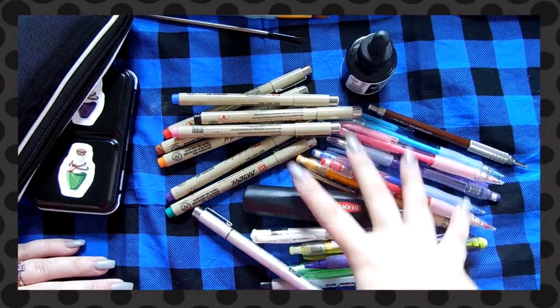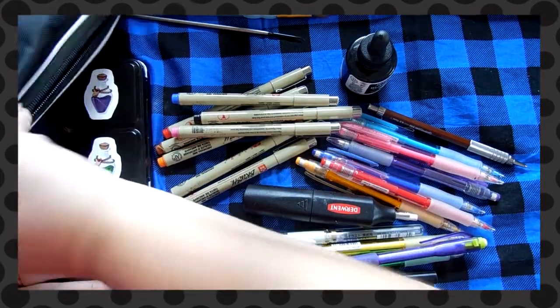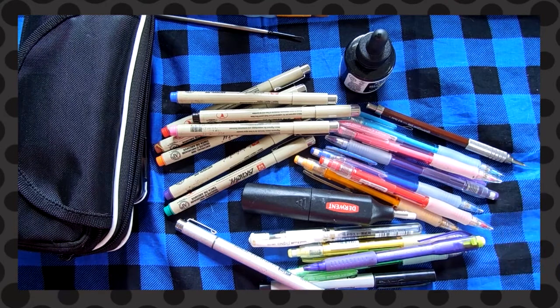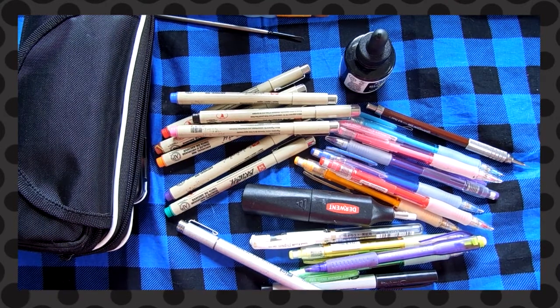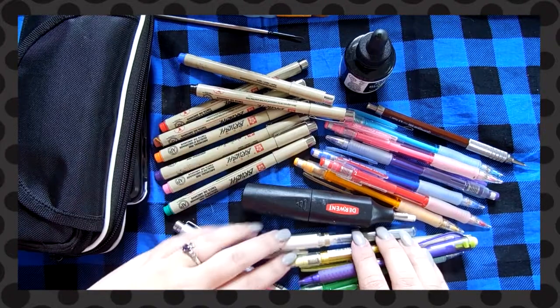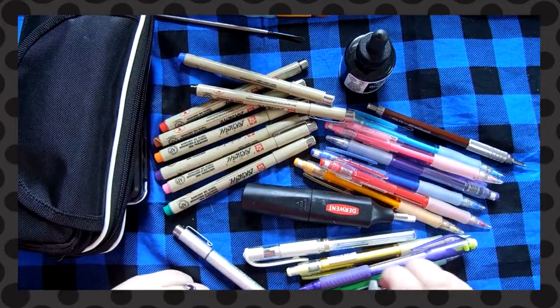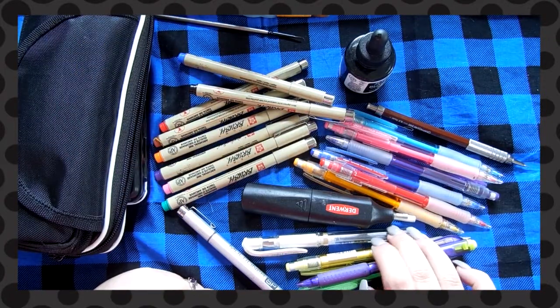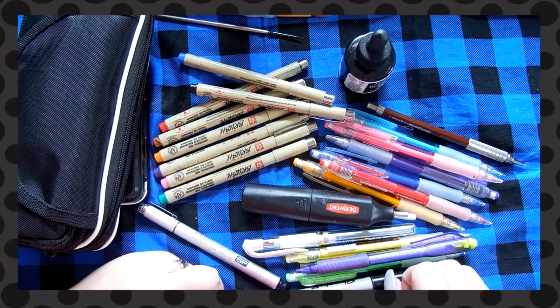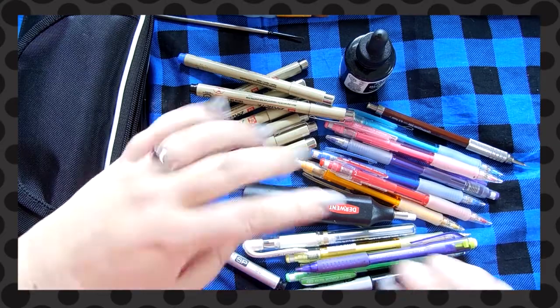That's pretty much what I carry with me all the time in my purse or my bag. If you want, I can do a 'what's in my bag' tour, because I tend to keep the same stuff in my bag and I have a giant nerd bag. If you guys want to see that, let me know! I hope this updated 2017 'what's in my pencil case' tour was fun — as always I will see you guys next time, bye!